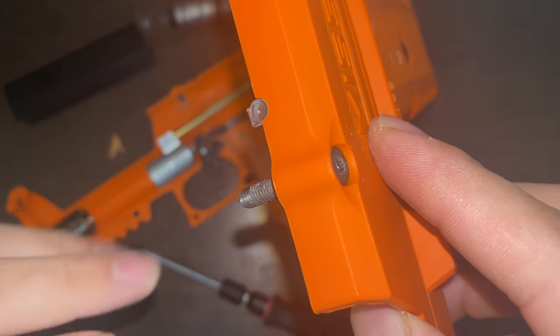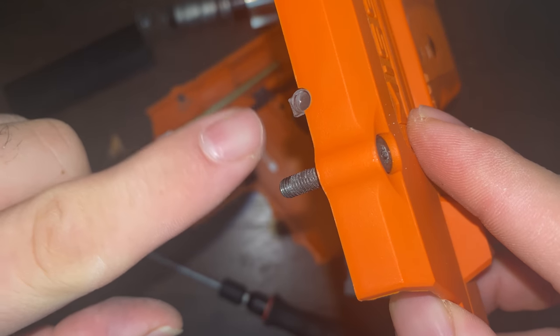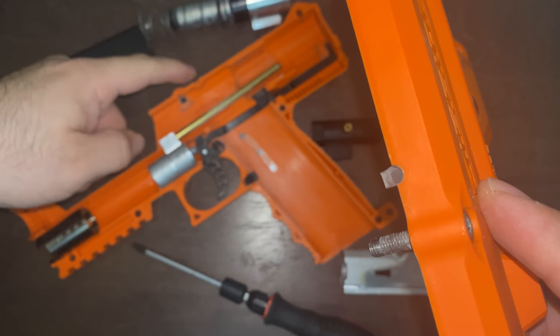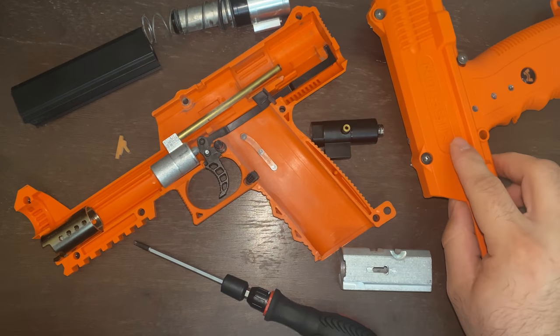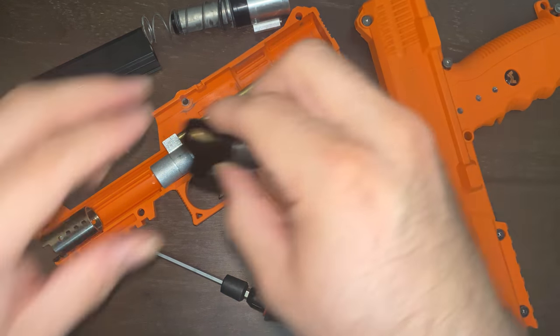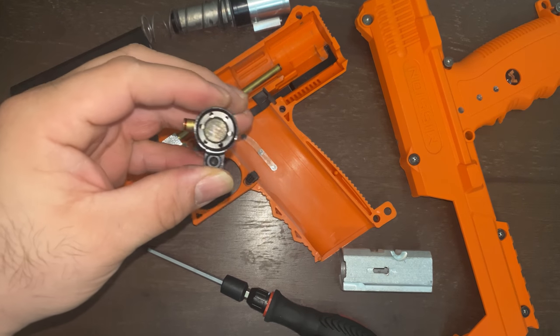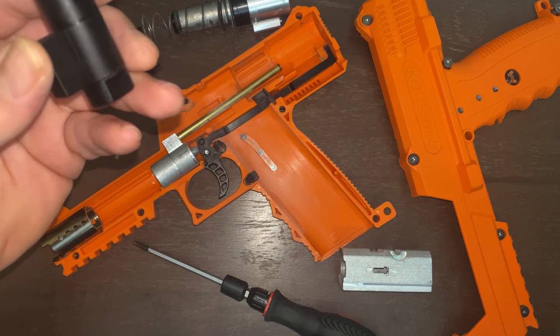There's a little window — let me get it on camera right there. You want to make sure that's in place when you put the TPR back together. It goes basically right here, so it's always good to make sure that's there. This is how you take it apart, and if you want to modify it, cut a slit right here in the regulator, close it up, and you'll be able to adjust your velocity from there on.